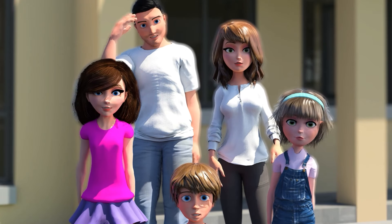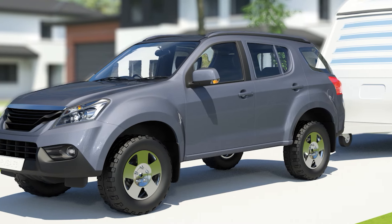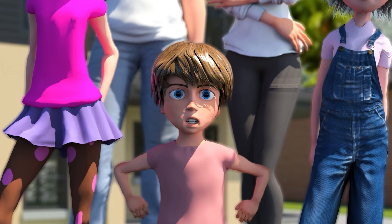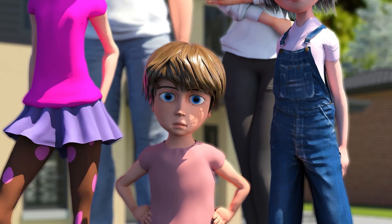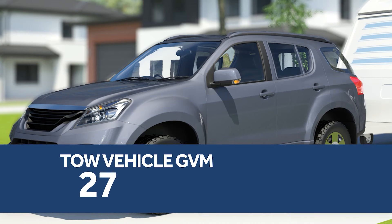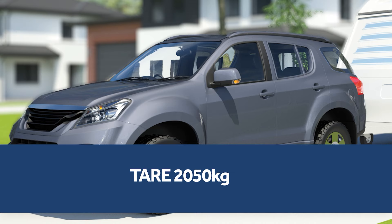Let's help the Joneses understand vehicle weights and pack their caravan to make sure they're ready for their trip. Let's start with the tow vehicle. The tow vehicle's gross vehicle mass, or GVM, is 2,750 kilograms, and his tare weight is 2,050 kilograms. This means that when he is empty he weighs 2,050 kilograms, and fully packed, the heaviest he can be while staying compliant is 2,750 kilograms.